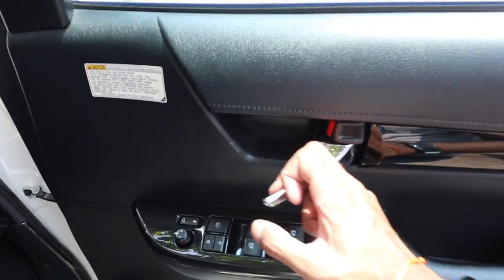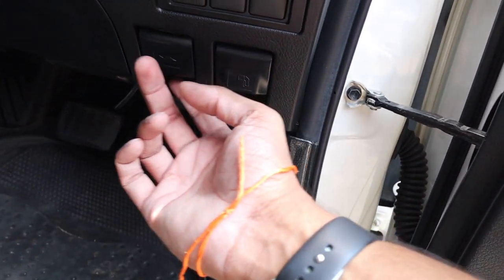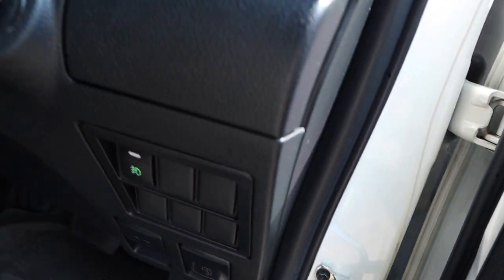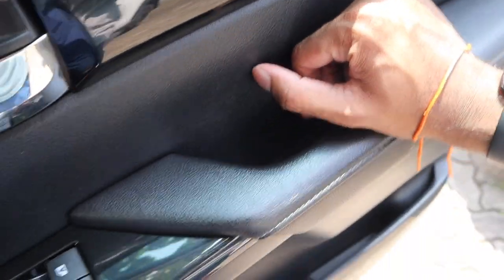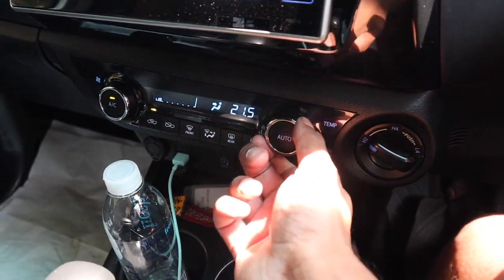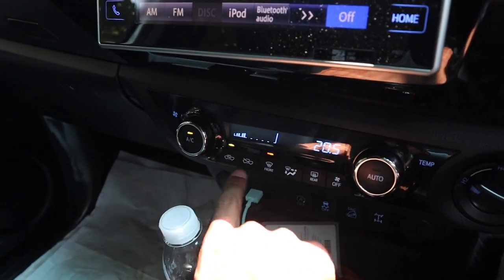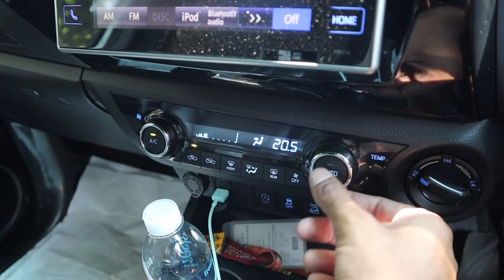Coming to the interior: power windows, locks, and mirrors. It's a full-powered driver's seat. There are accelerator and brake pedals, a fuel cap release, and a hood release. There are also blank switches so you can input your own accessories. The AC controls include temperature — single zone — fan speed, circulation, and front and rear defrost with different zone settings and climate control.